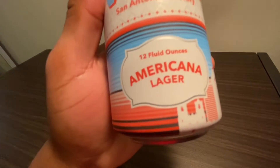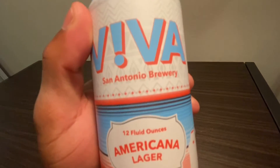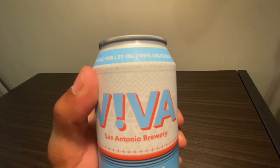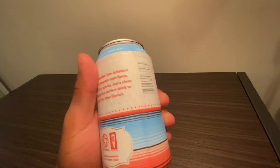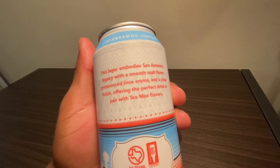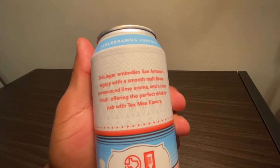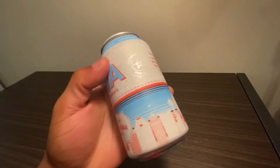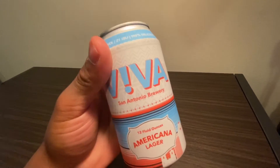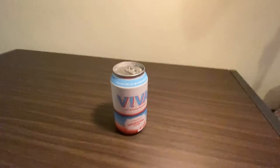A fun fact: on the back of the can it says 'carefully brewed for Viva in Austin, Texas' — a little ironic for a San Antonio brewery, but I found it really funny. Overall this is a great design. I believe this can leaves a great lasting imprint on those that look at it. I really do like the design on this can.